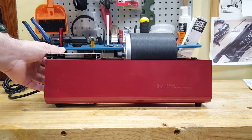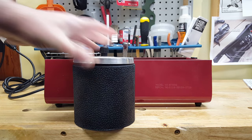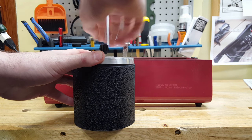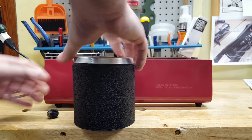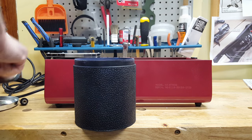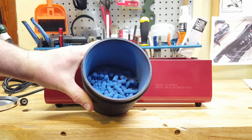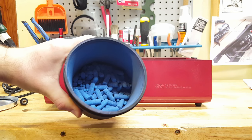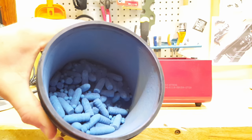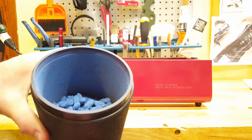I previously tumbled this for about five minutes and wanted to show you how good of a job it's doing and how much I'm able to fit in this thing. I would say there's at least six pounds worth of stuff in here and it is doing a really good job. It's quite a bit of bullets in there and they are coated quite nicely — and that's like I said, maybe five minutes of tumbling.